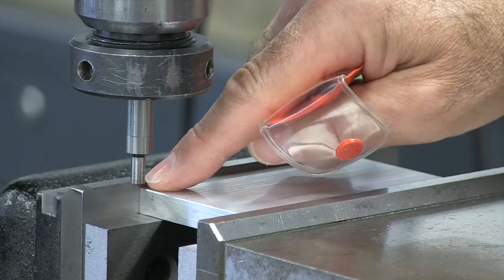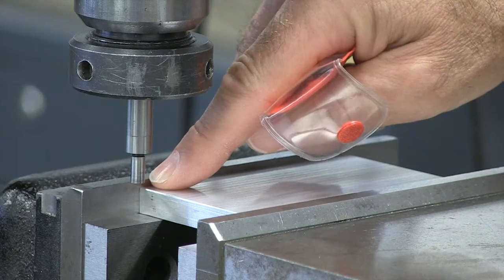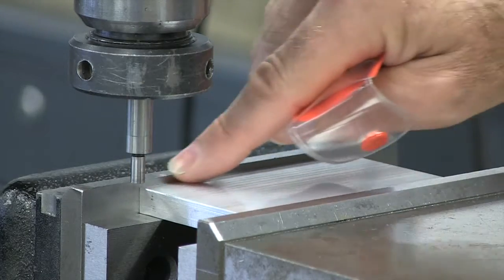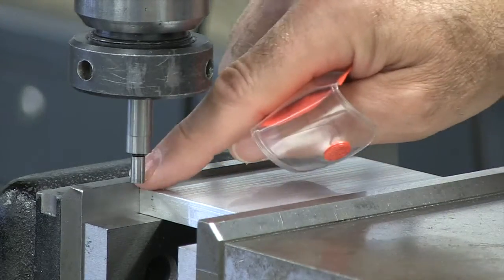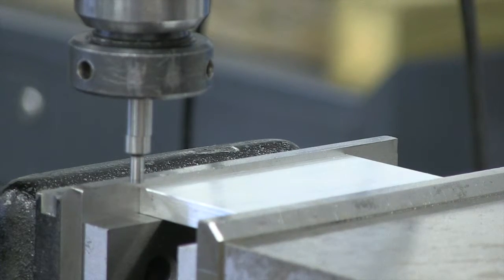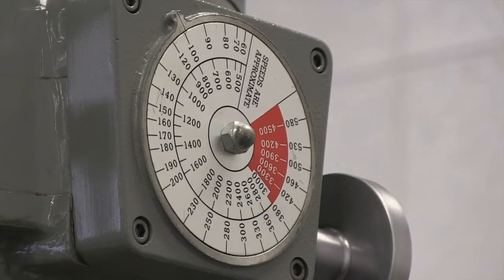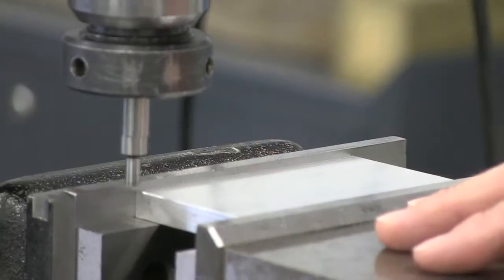More often than not, our dimensions come from the top left-hand corner of our part. You're going to nearly always indicate or edge find the back of the jaw — the solid jaw, not the movable jaw — and more often than not, the left-hand side of the part. Our edge finder is supposed to run somewhere between six hundred RPM and up to about a thousand RPM in order to work properly and ensure an accurate reading.